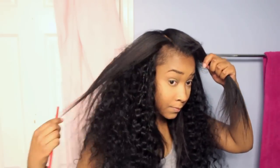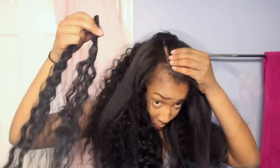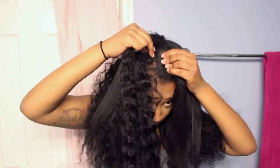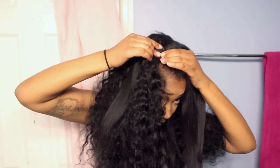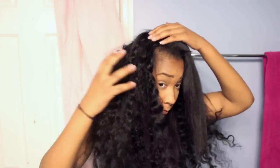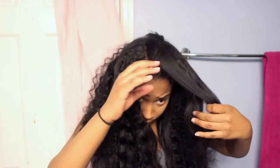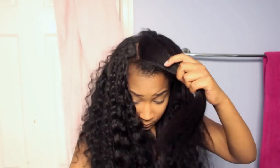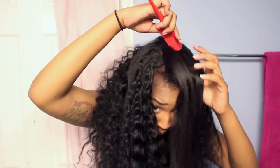As you see in the video, I'm just doing the same thing over and over again — picking where I want to place the clips of the extensions in my hair to create the best and most full look, until I get to the very top.